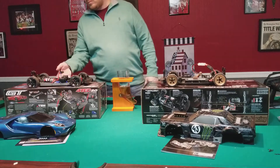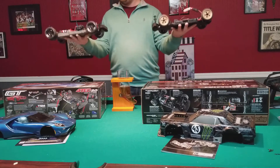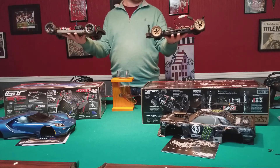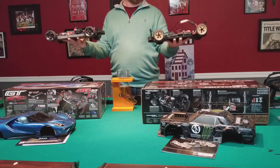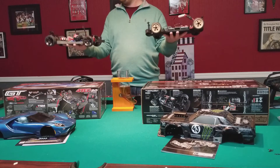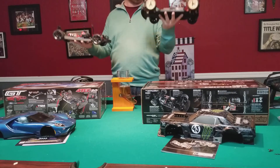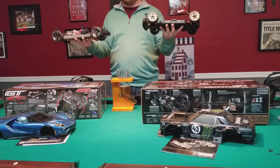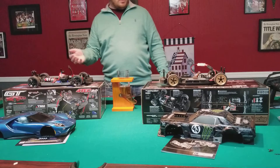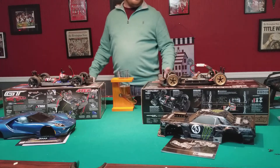Both have 2S LiPo. Weight-wise the Traxxas GT is definitely heavier - I'd say several ounces, I'd have to weigh them to be precise, but it's noticeable. You can actually feel more strain holding the Traxxas up and down versus the HPI, so it is definitely heavier.